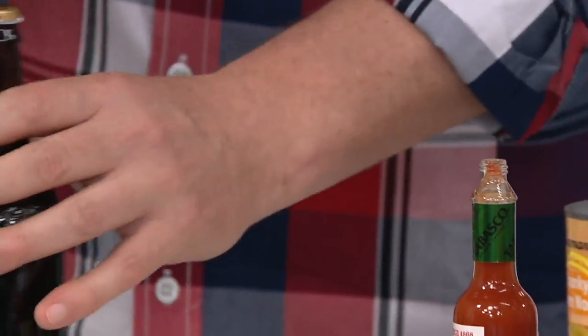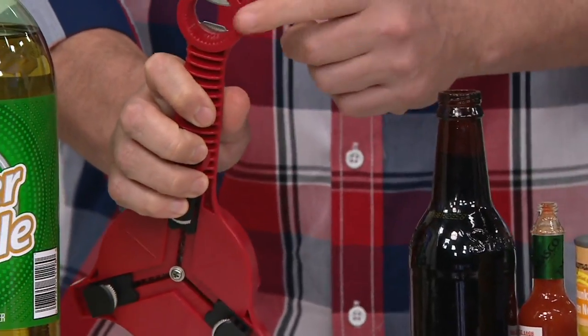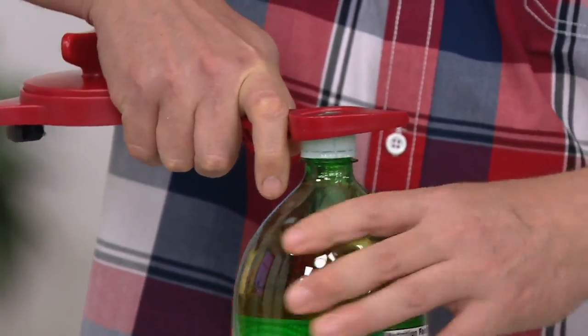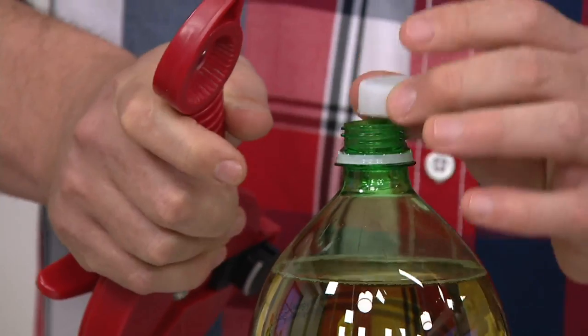The fourth feature is your standard bottle opener — it just pops the lid right off. And last but not least, the fifth feature is for your one, two, and three liter bottles. You put this here, and it locks and grabs the cap and pops it right off. All five functions in one tool.